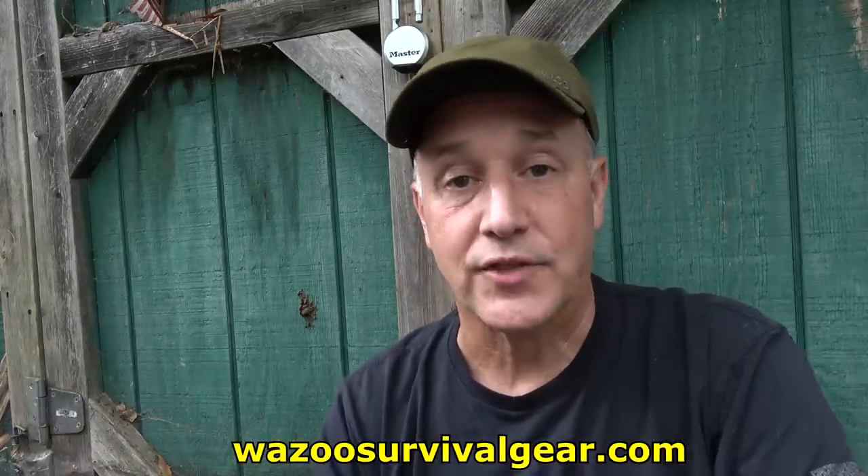Today we're going to take a look at something that's unique. I've seen some reviews on this — it's been around for a little while. It is the Wazoo Survival Cache Cap, and that's what I'm wearing right here. You can put survival items right in your ball cap and no one knows the difference. You can find this on wazoosurvivalgear.com, but I want to thank the guys over at Big Daddy Unlimited for sending this for test and evaluation.